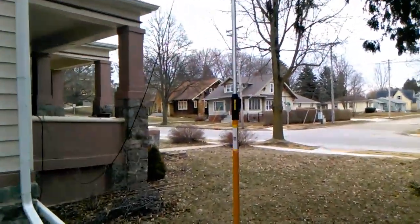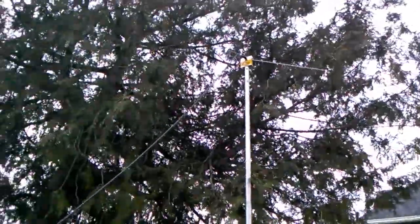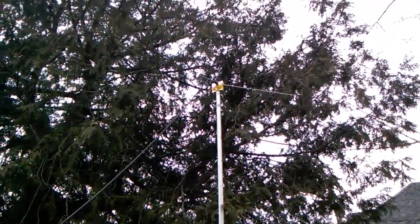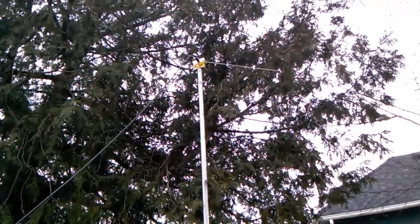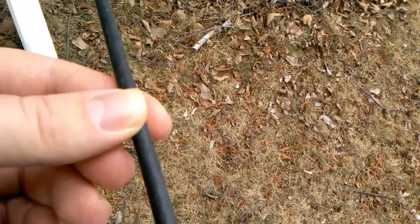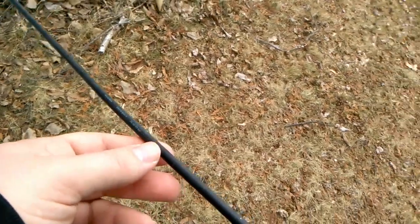This is my VHF/UHF antenna. It's an MFJ — I think the model number is 1754 — just a simple vertical ground plane antenna, and that's what I'm using for VHF/UHF. The coax — I can't remember what type this is exactly, but I just saw it — it's RG-8x, which from what I understand is your basic coax, and that's what I'm using for the VHF/UHF side.